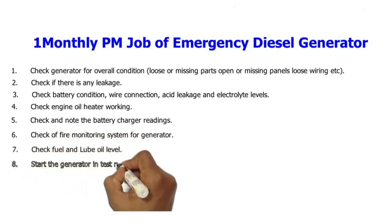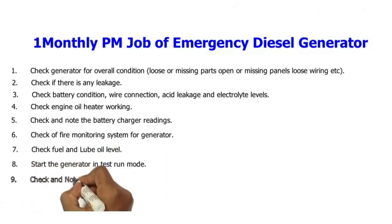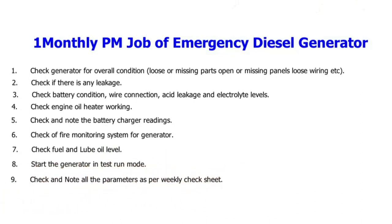8. Start the generator in test run mode. 9. Check and note all the parameters as per the weekly check sheet.